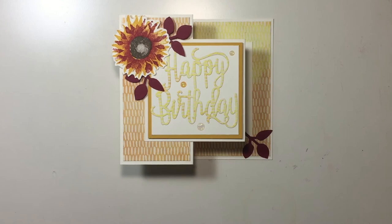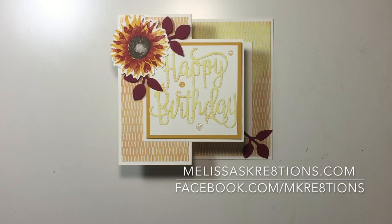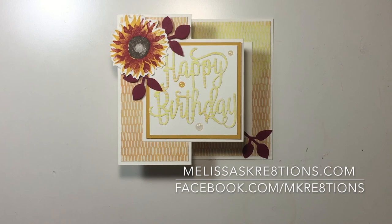And there it is — our double Z fold happy birthday card using Painted Harvest. I just love this card so much and I hope you do too. Thank you so much for joining me today. If you liked the video, please give it a thumbs up, hit that subscribe button so you can be notified of future videos, and leave me a comment — let me know what you thought of this project. You can visit me on the web at melissascreations.com or on Facebook at facebook.com/mcreations. Thank you guys so much for joining me. I hope you enjoyed. Have a great day.